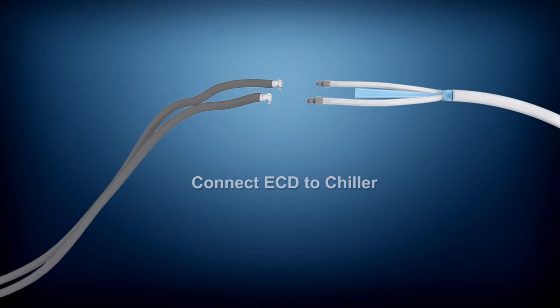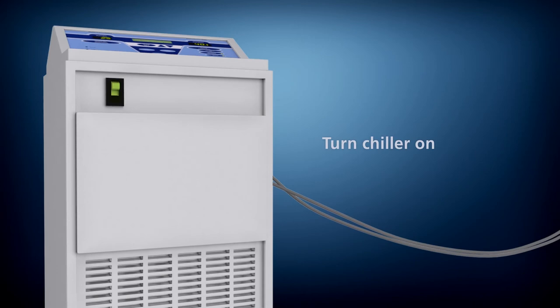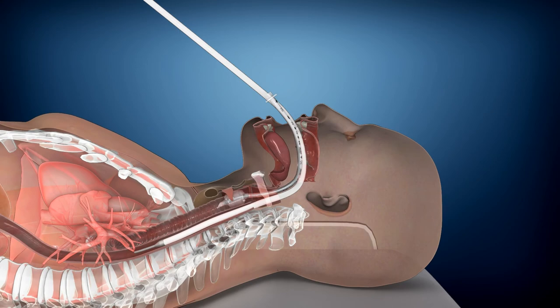The clinician simply connects the esophageal cooling device to the existing chiller hose. After turning the chiller on, the water begins flowing from the chiller to the ECD. After applying water-soluble lubricant to the distal tip, the clinician easily inserts the device into the patient's esophagus in the same manner as an orogastric tube.